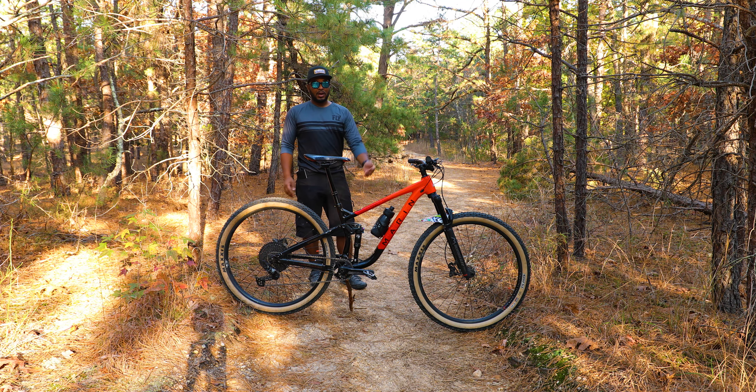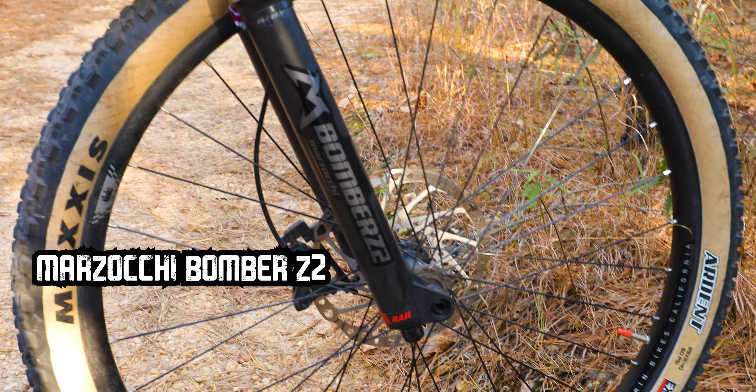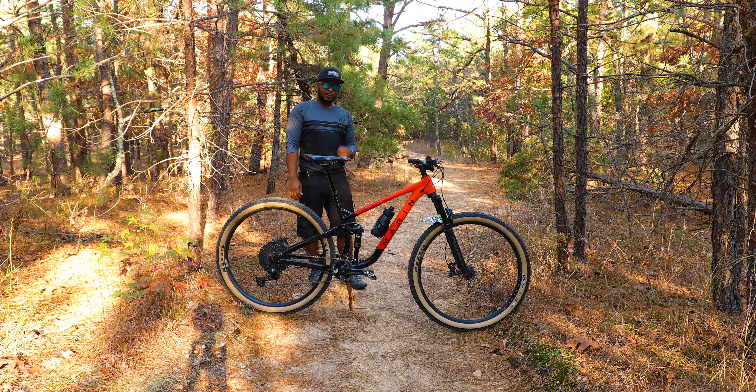It has 130mm suspension in the front accompanied with 125mm in the rear, which puts it slightly above a cross country range. In the front, we have a 130mm Z2 Bomber fork. This fork is really good — it's on the budget spectrum of forks but honestly when you ride it out there it feels very premium. In the rear we have a Fox Float 125mm.